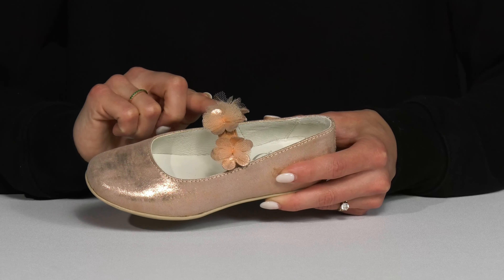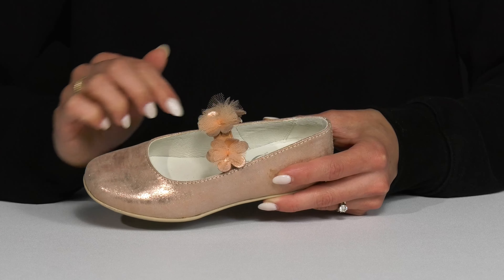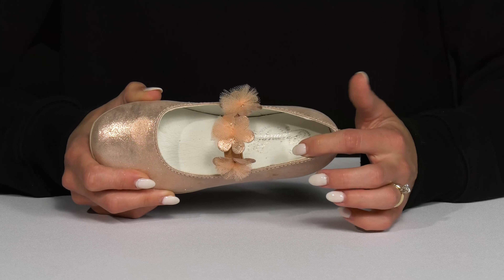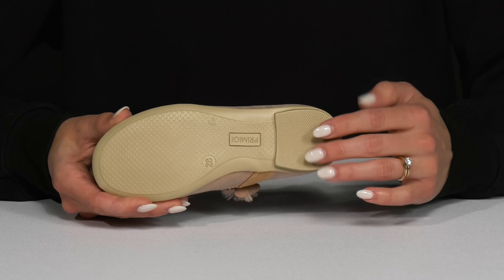My favorite feature is this floral embossed elastic strap that goes over top of the foot — it's really going to help lock these on while giving them so much extra style. Inside there is a comfortable leather lining and insole, and it also has a synthetic outsole underneath that is super grippy for great traction.